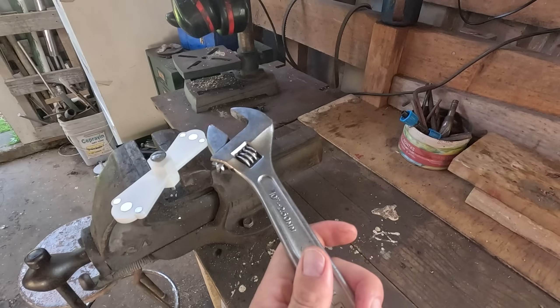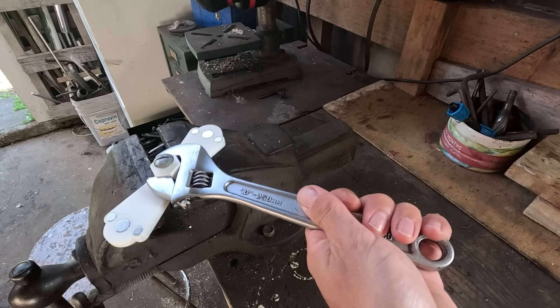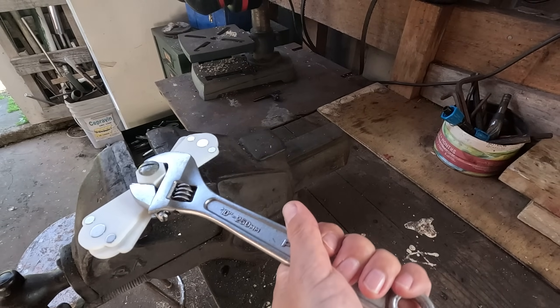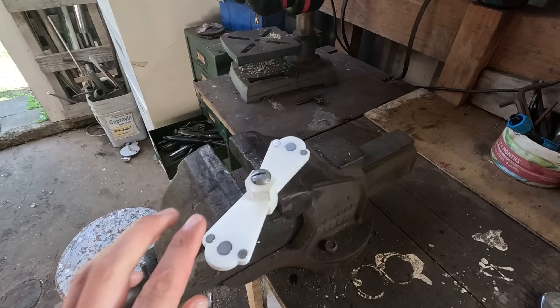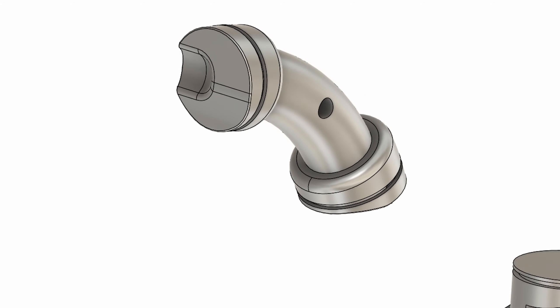I'll just test my torque wrench on it. Here's my torque wrench. Not much torque, and that's ideal conditions. Obviously I could add a lot more magnets, but it's not looking promising. Back onto the computer for a lot more design work.